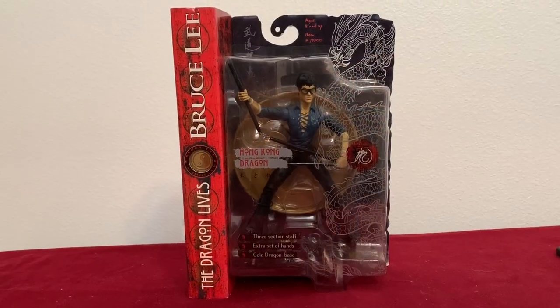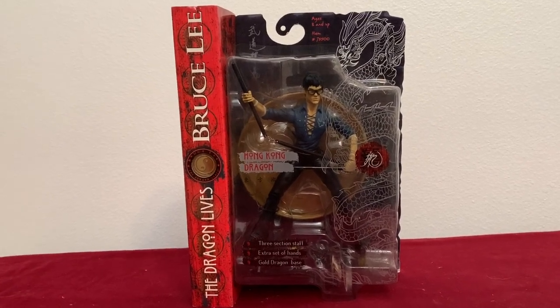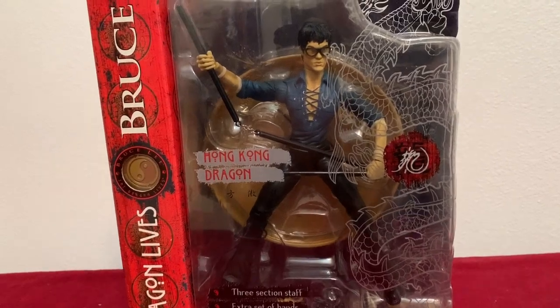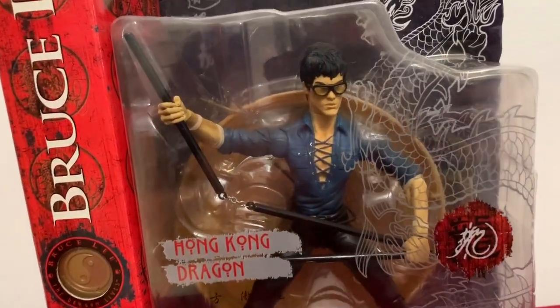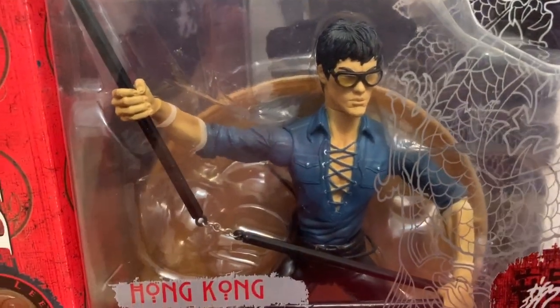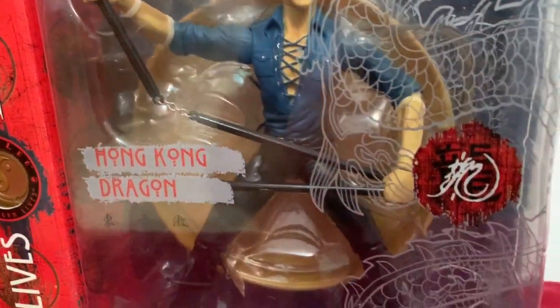Now there are a lot of other figures that were released for Bruce Lee, but here are a few of the favorites that I have. This is the only one I still have in the package, so you can sort of see how the packaging looks. This is the Hong Kong Dragon, where it's Bruce in the 70s glory with those big glasses and the lace-up shirt. You can see it comes with a cool little base and stuff to stick them on.